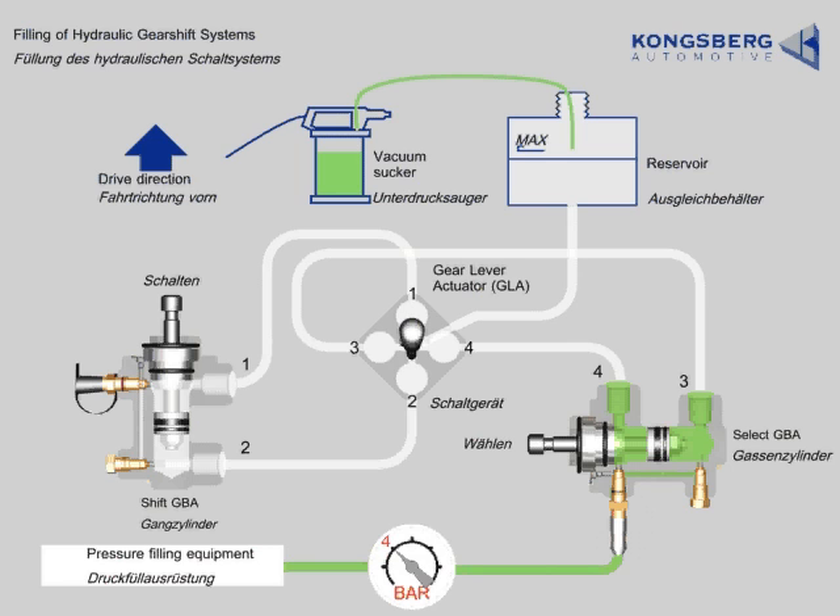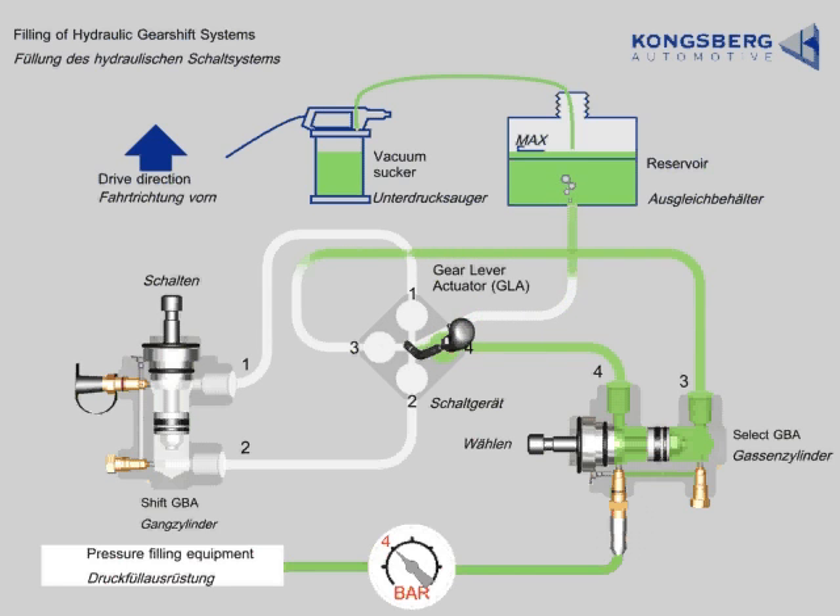Move the gear lever to the left for about 30 seconds and shake. Move the gear lever to the right for about 30 seconds and shake. Then move the gear lever slowly to the middle position.